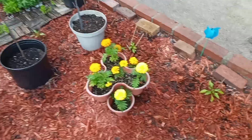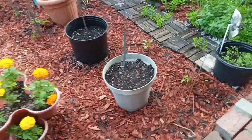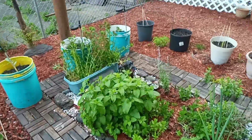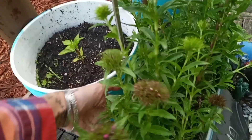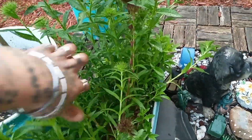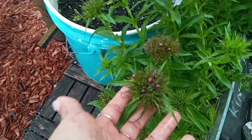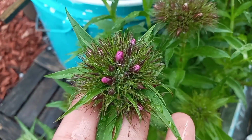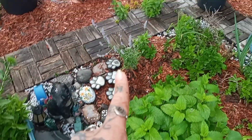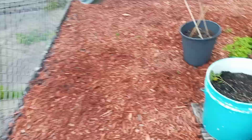I wanted to fix these flowers — they're so tall. This is the Sweet William; I was calling them Prince William the other day. The flowers are beginning to come up and this is a perennial so it'll come back year after year. My lavender is going fantastic.